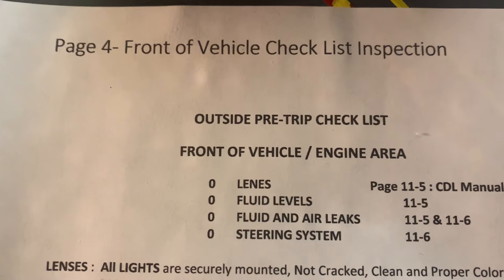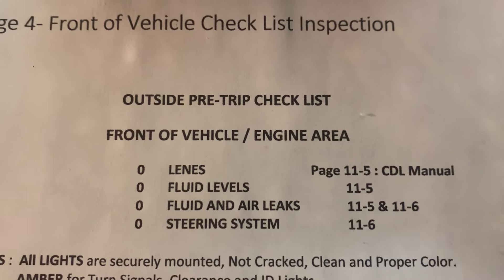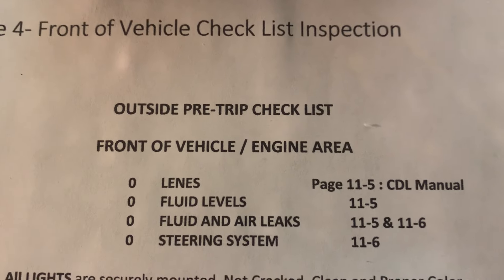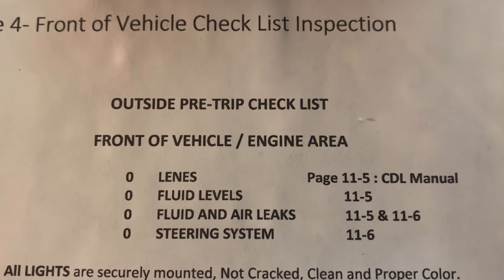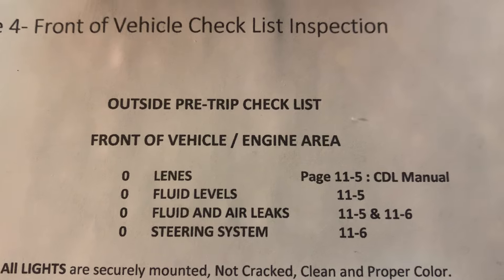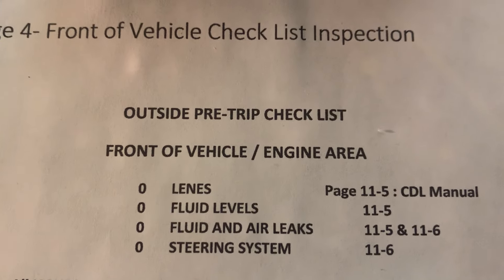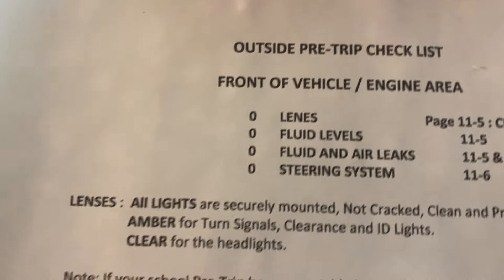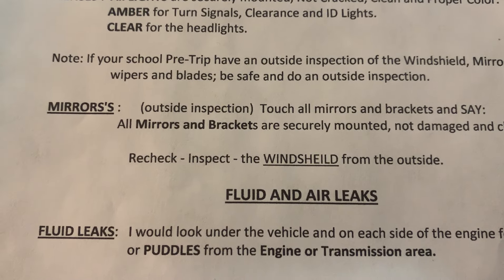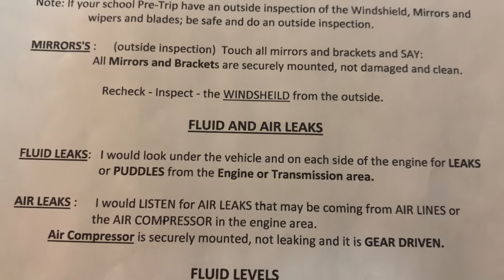For the outside pre-trip, I have a checklist covering lenses, fluid levels, and air leaks. The CDL manual pages are referenced on the side — most states use the same book, just with state-specific changes. I check off fluid and air leaks as I go so I can reference the book. Lenses and mirrors — check them inside and outside. Your school will give you a pre-trip paper, so follow what your school requires.